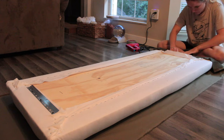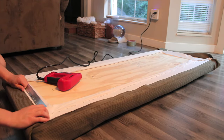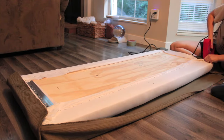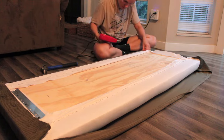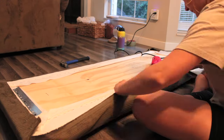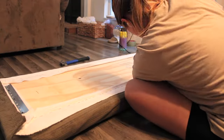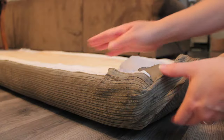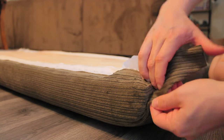Next I took my fabric — this olive green corduroy I got from Joann's — and began attaching it, being a lot more careful and methodical. I'd work in sections: once I finished a section on one side, I'd do the same section on the other side before moving on, to make sure they mirrored one another. I wasn't pulling the fabric at all — just making sure it was smooth and checking underneath to make sure the lines were straight. The vertical stripes are a dead giveaway if things aren't symmetrical, so I was really careful to make it look uniform on the front.